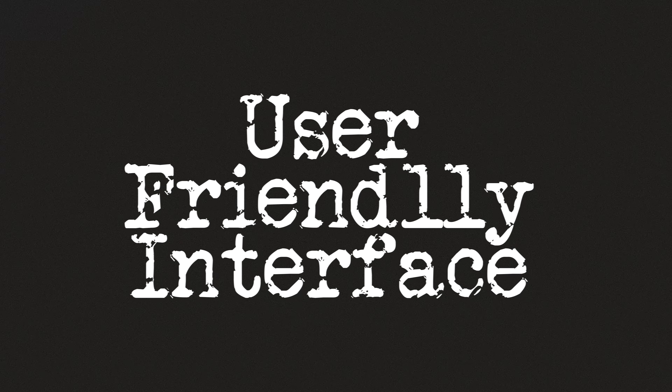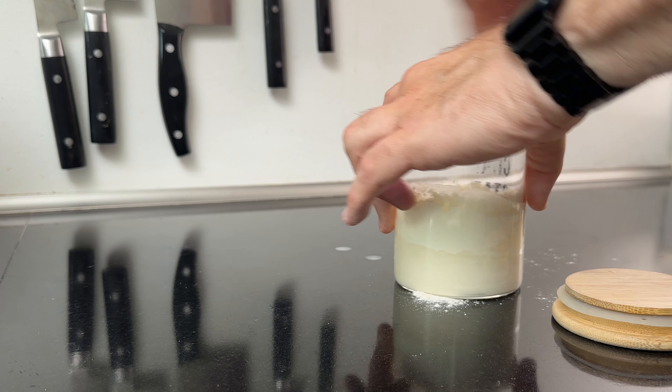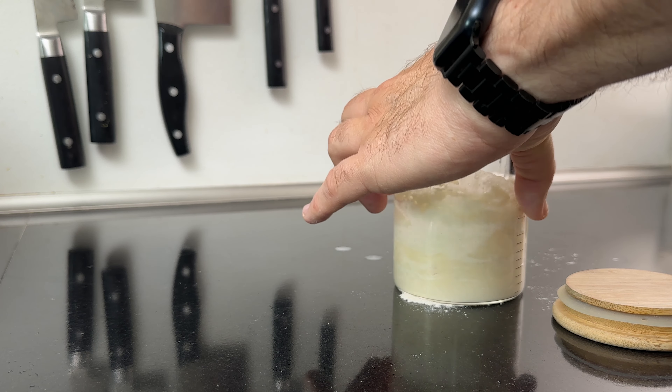User-friendly interface: Broad & Taylor designed the Sourdough Home with the user in mind. Its straightforward and intuitive design allows you to set and adjust temperatures easily. The digital display is clear and easy to read, ensuring you can monitor the temperature at a glance. This user-friendly design is particularly beneficial for beginners in sourdough baking, helping them achieve consistent results without a steep learning curve.